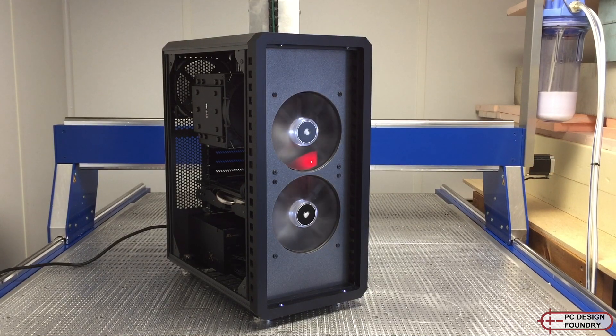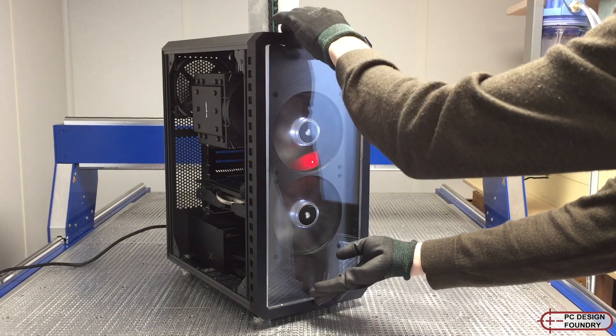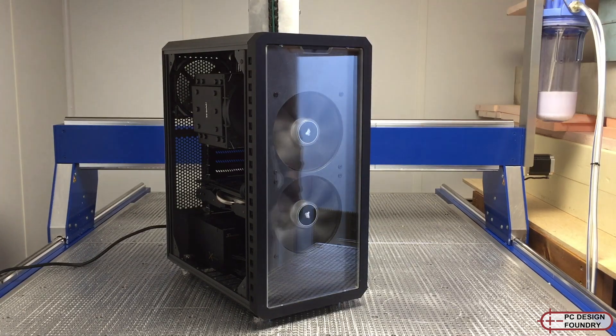There's an optional front cover and front trim made from acrylic. The front cover is mounted on ball detents so it is removable. This allows access for an optical drive or to install and remove the front fans.